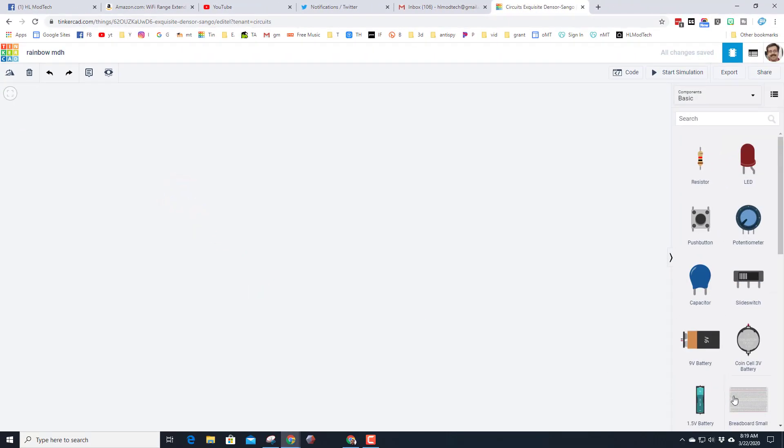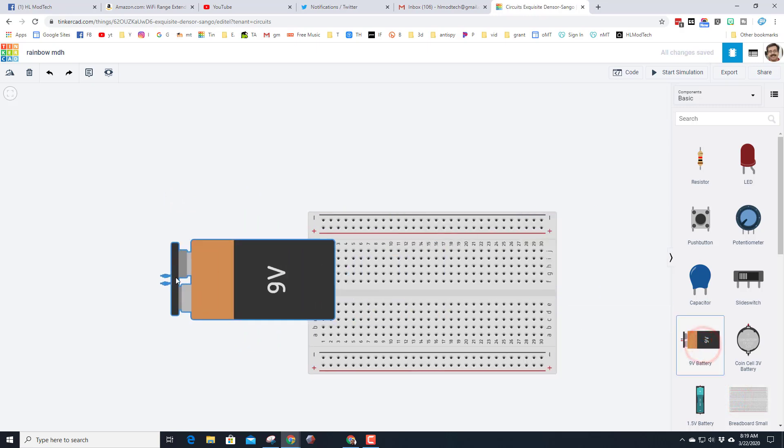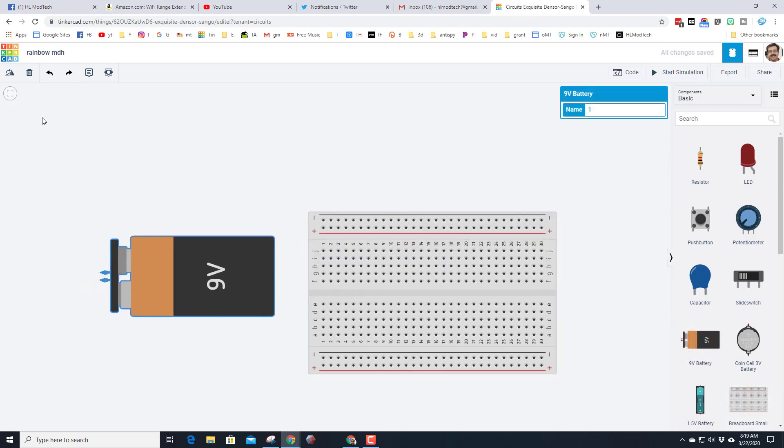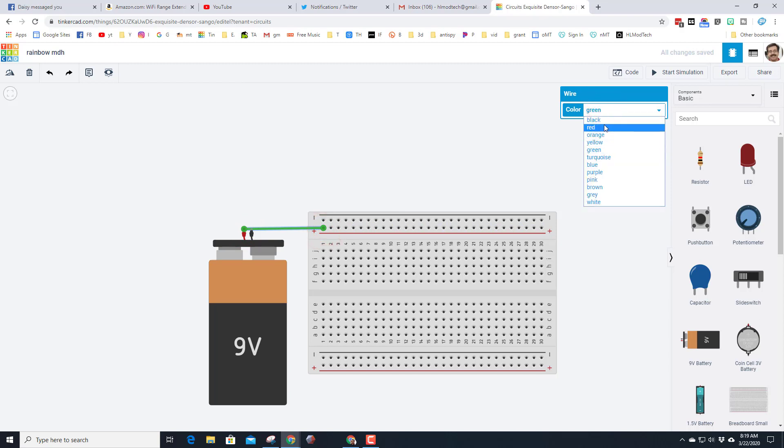We're gonna build our circuit with a small breadboard, so bring that out. We're gonna use a 9-volt battery because later we're gonna want a lot of juice. Hit rotate so it's standing up, move it close, and let's start by connecting the positive to the positive. I always like to make the wires match, so red goes to red.